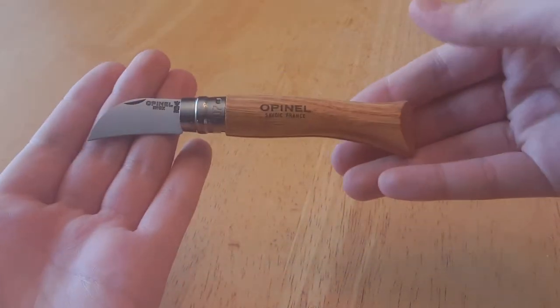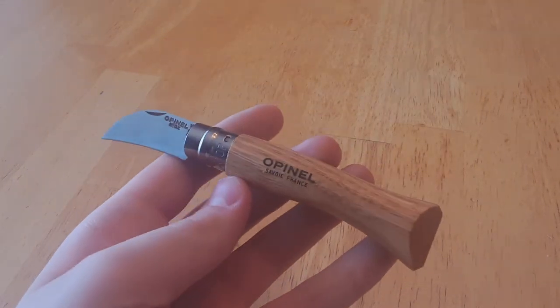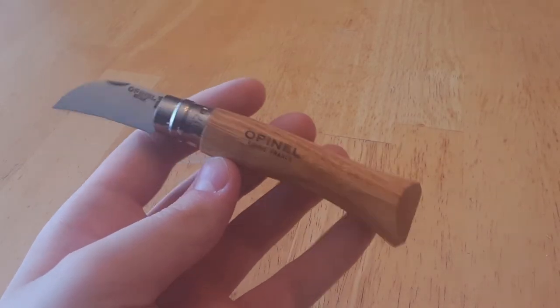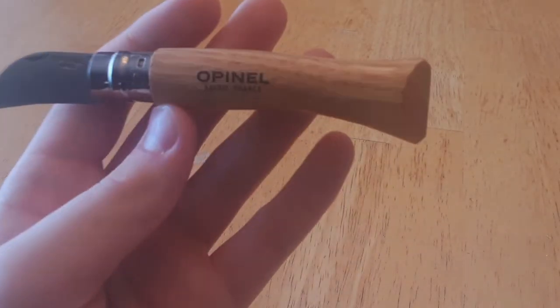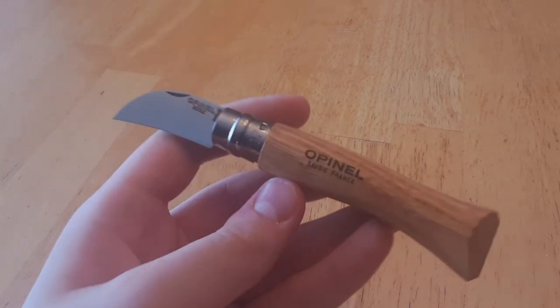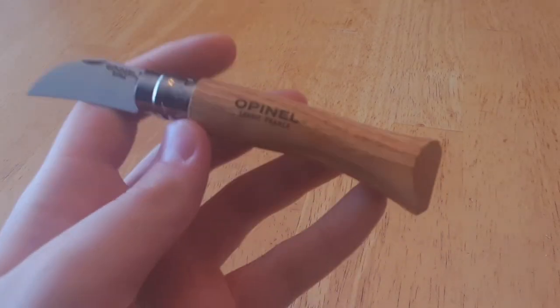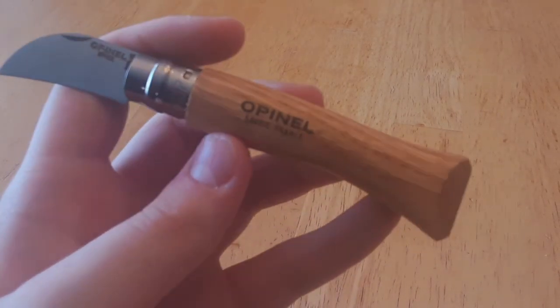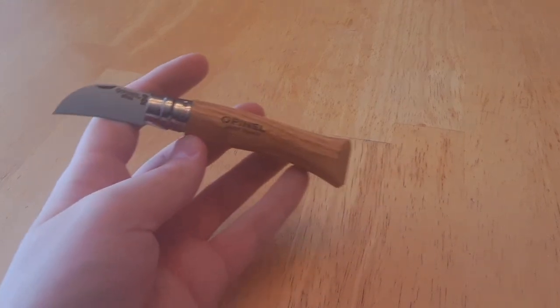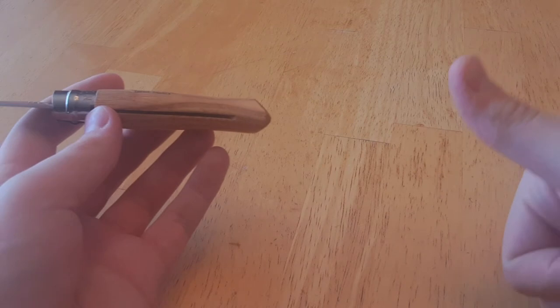All in all, what are my thoughts on this knife? Well, if you're putting it in the context of a chestnut, garlic, or pitting knife, it would be excellent. The blade shape is perfect for pitting, perfect for peeling garlic or chestnuts, and for a foraging tool I think it's outstanding. Or kitchen prep. So absolutely, if you want a good chestnut, garlic, or pitting knife — excellent choice, go get one.